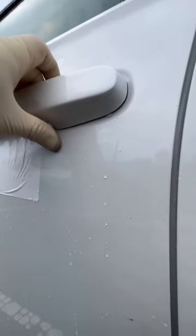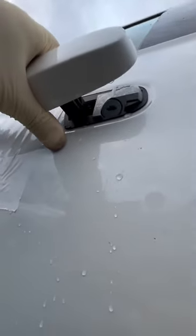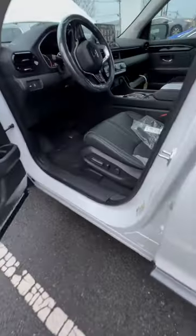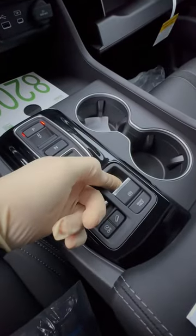Number four: if you wanted to open your door and your battery was dead, simply remove the key and insert it here. Also, there's an all-new electronic e-brake setup, versus the conventional mechanical pedal setup that would go right down here.